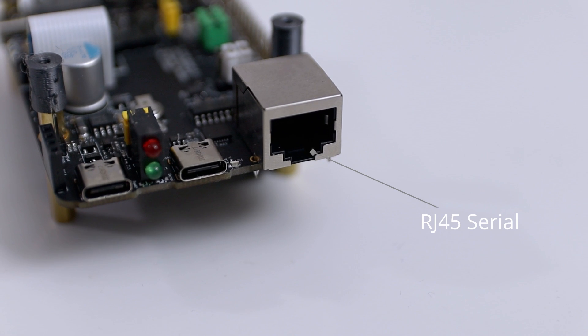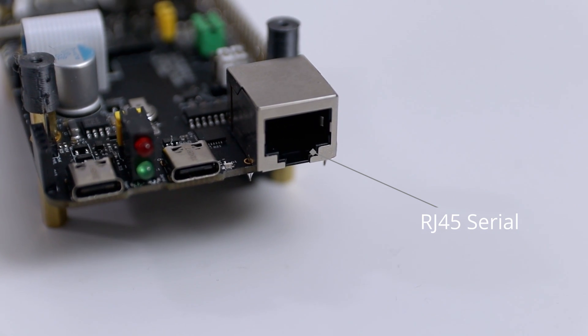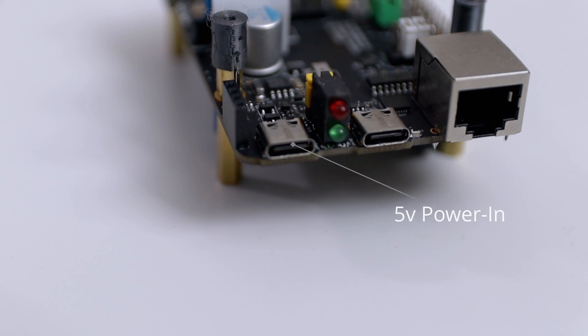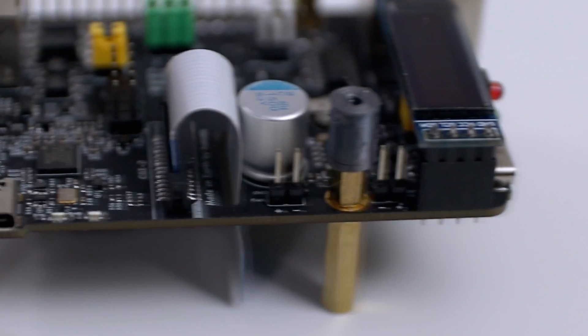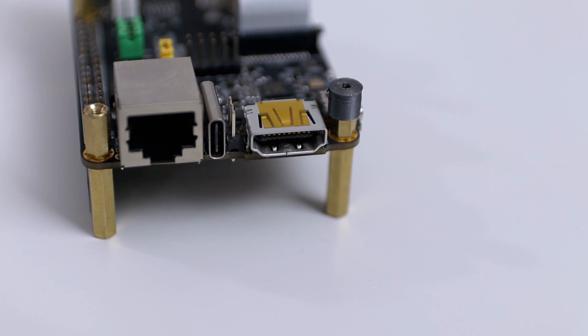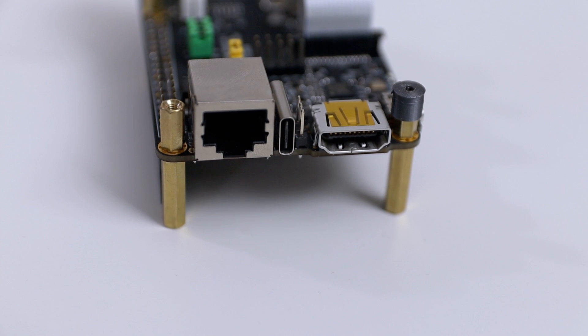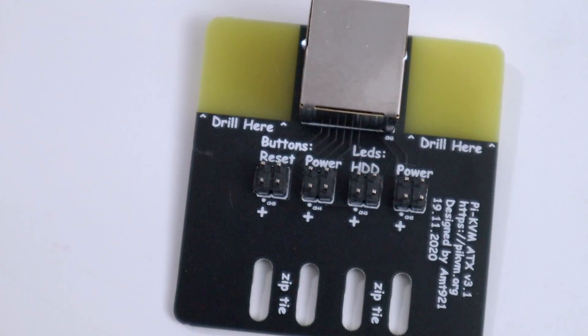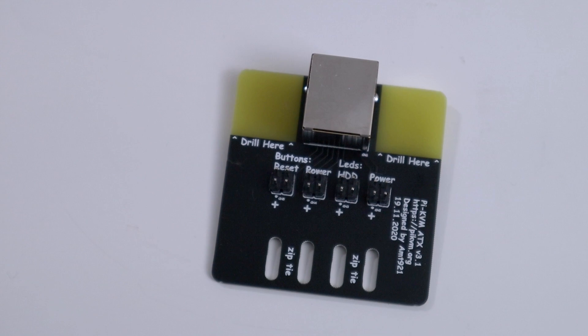Now to talk about the hardware — this is the base kit. To start off we have an RJ45 port here, which is a serial console. If you're familiar with Cisco where you have that blue cable and plug the RJ45 cable into a serial port, that's what this is for. Right after that you have a USB-C, also for serial interface. Then after that you have your power. Rotating to the side you have pins for the LCD screen, then pins for the fan — that's for the case kit.